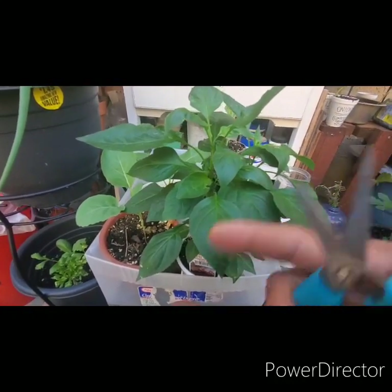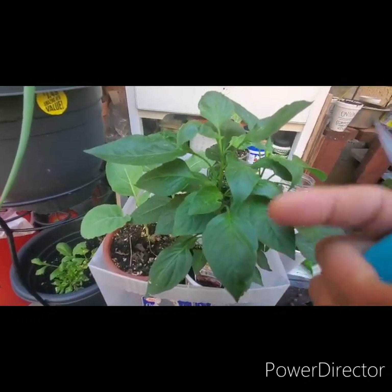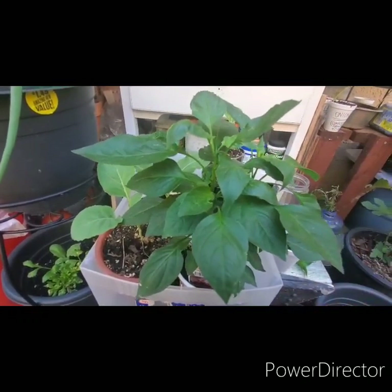I'll get them all cut and before I transfer them in I'll go ahead and show you a little bit closer, as opposed to just looking at it from here, so you can see what actually was cut off.